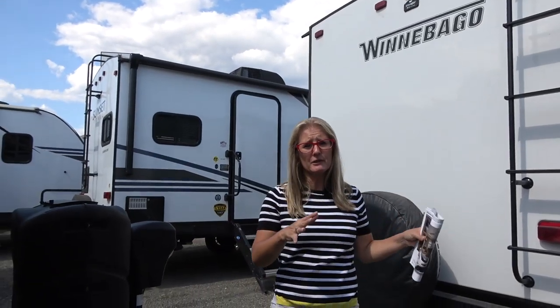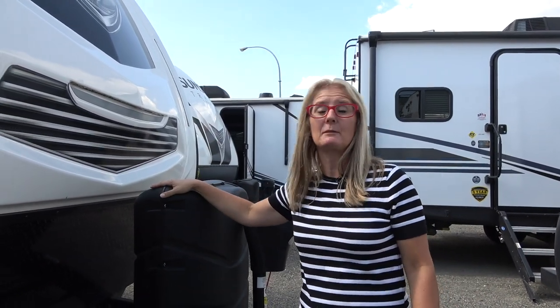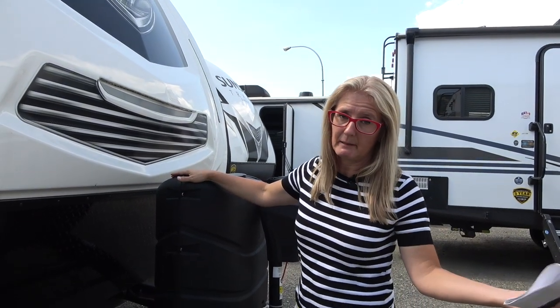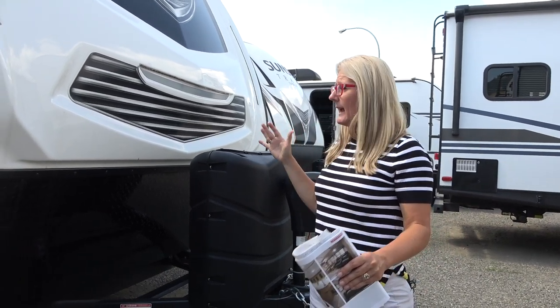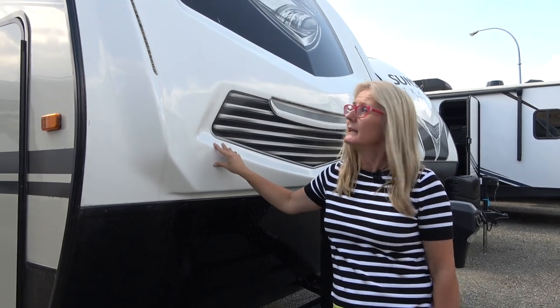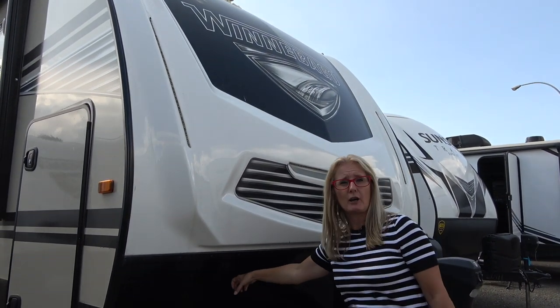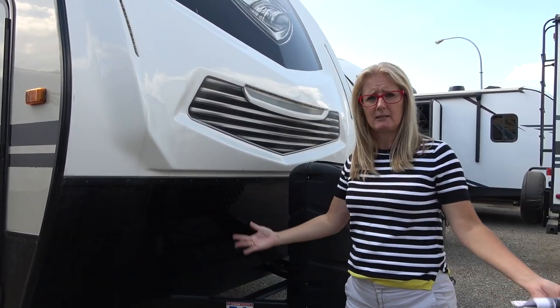Let's start at the front of the rig like we usually do and work our way around. On the Plus, remember there are differences between each one of the Mini Trailers. The Plus is considered the more luxury version with a few more upgrades — it's probably going to be a little heavier and a little more expensive. But it's on an 8-foot wide stance, and it has things like a fiberglass front cap with lighting and a rock guard, which we like. It's a bit of a plasticky rock guard, but it's good.